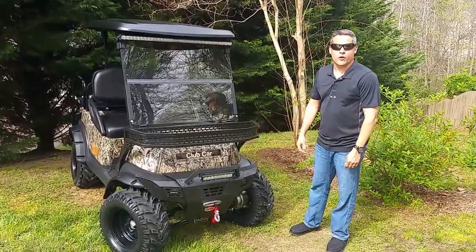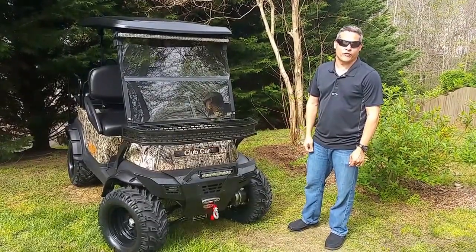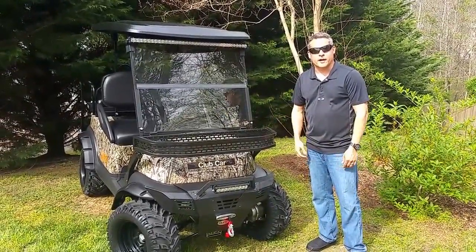Hey, David at Triad Golf Carts here to show you our Hunter HD 48-volt electric 4x4 golf cart — will go anywhere that you need. How we do our golf carts here at Triad is we take them and strip them all the way down and refurbish them back up.